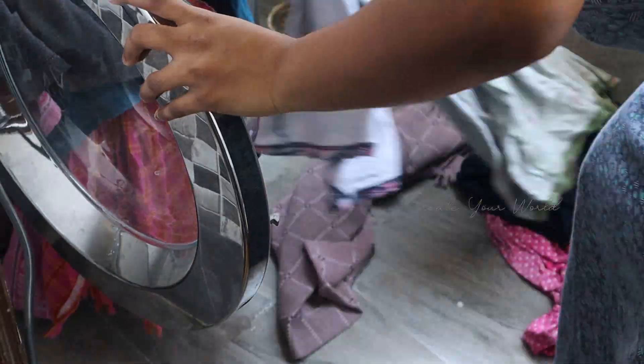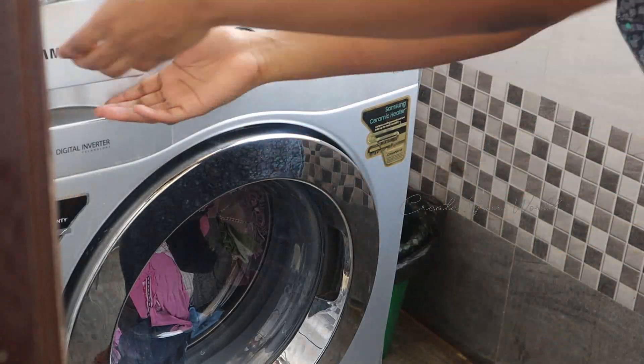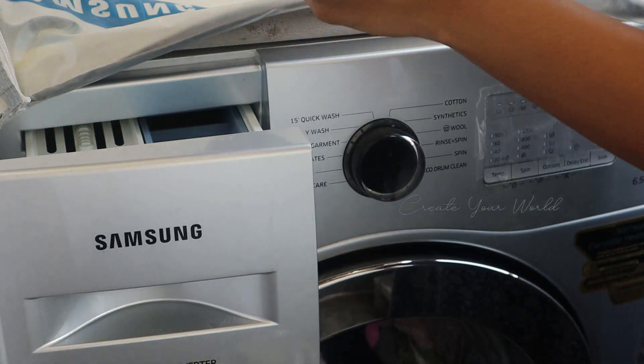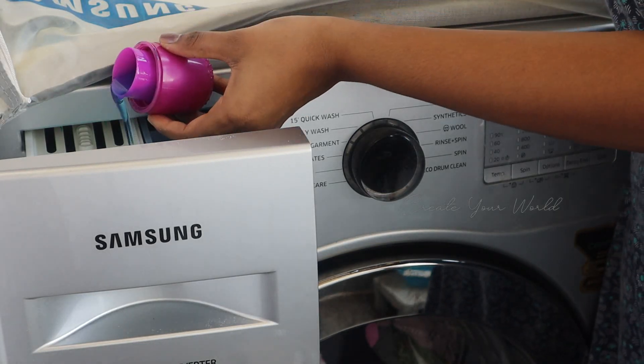This day is Friday, so I have a laundry routine. I will take a load of laundry and complete the washing machine.